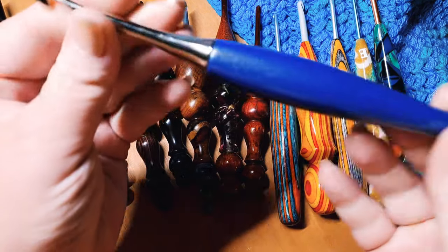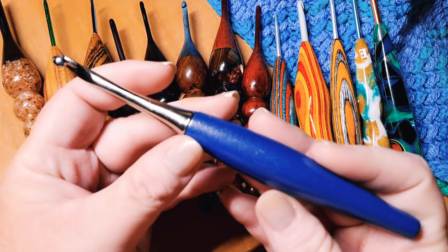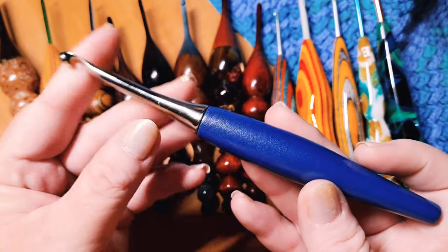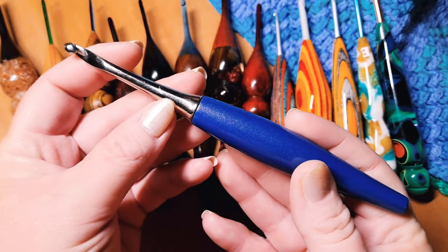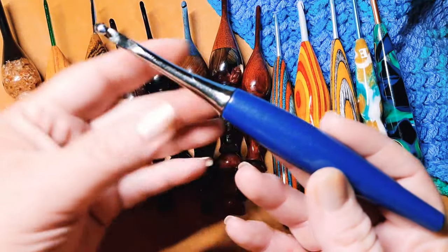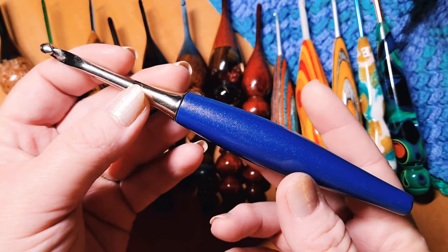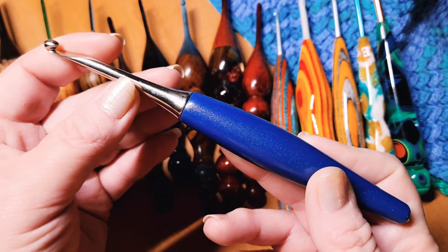I'm going to start off by talking about the Furl's hook. I bought two Furl's hooks about a year ago — June will make it a year. I bought two Furl's Odyssey hooks and was using them exclusively. At the two-month mark I did a review which I'll link down below. Then four more months passed and I was using exclusively the Furl's — you'll see the turquoise handled one — so exclusively for six months.